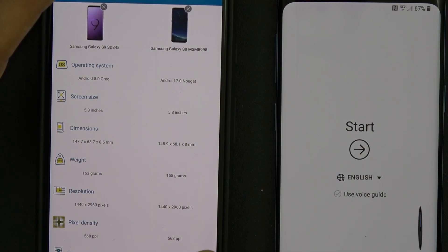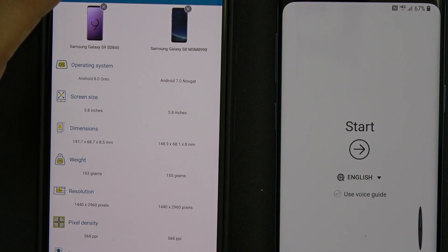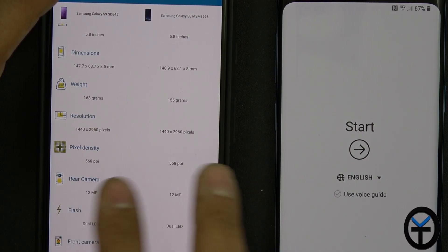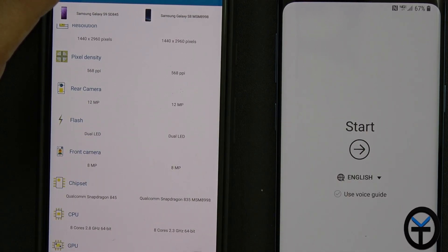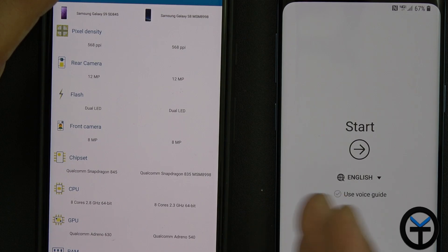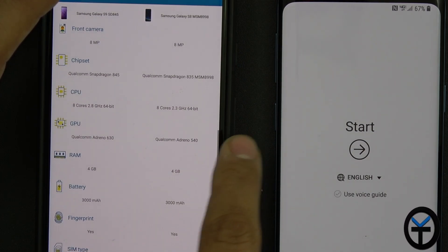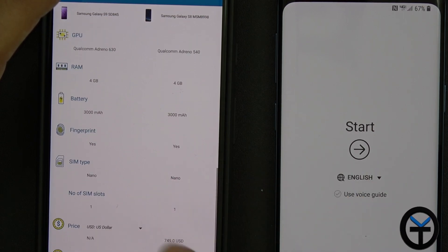Before we go too far, let me share the main differences between last year's Galaxy S8 and the Galaxy S9, and whether it makes sense to upgrade. The Galaxy S8 and S8 Plus are still running Android 7.0 and will hopefully receive Android 8.0 soon, while the Galaxy S9 starts off with Android Oreo built in. As far as size and weight, it is slightly heavier than last year. We still have the Quad HD Infinity display with pretty much the same pixel count. The rear sensor now has dual apertures from f1.5 to f2.4, where the S8 had a fixed f1.7. We have dual-tone LED flash and the same 8-megapixel front-facing camera.